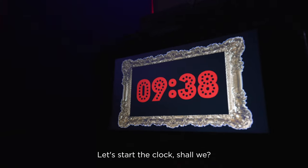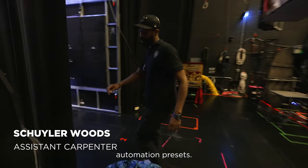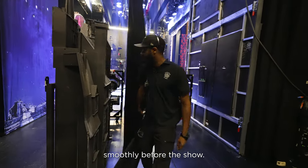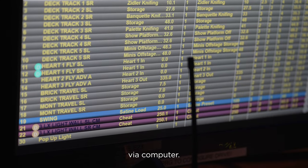Hello, let's start the clock, shall we? Here we go. I'm doing the automation presets. We're just checking out everything for automation to make sure that things are running smoothly before the show. Automation entails everything that moves via computer.